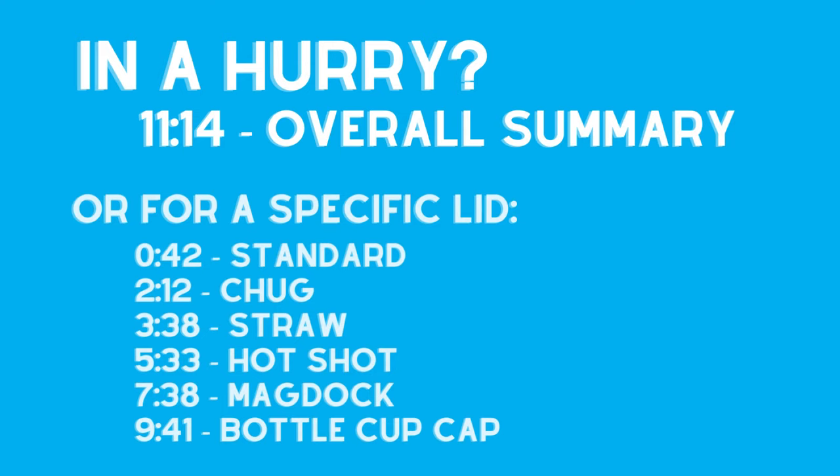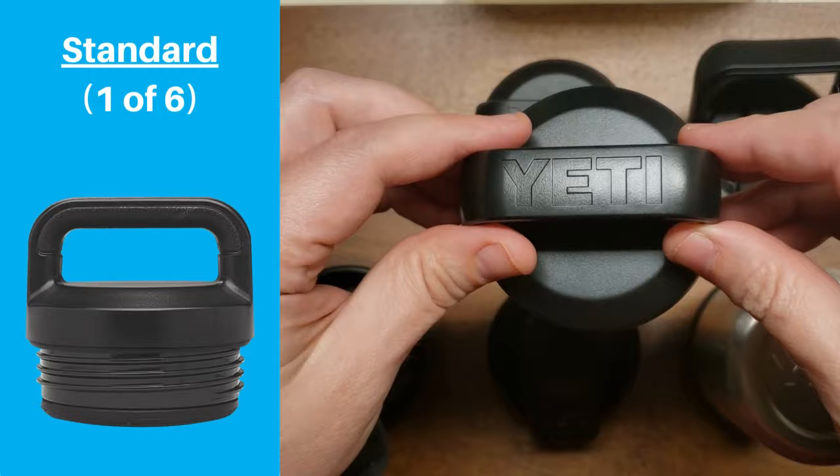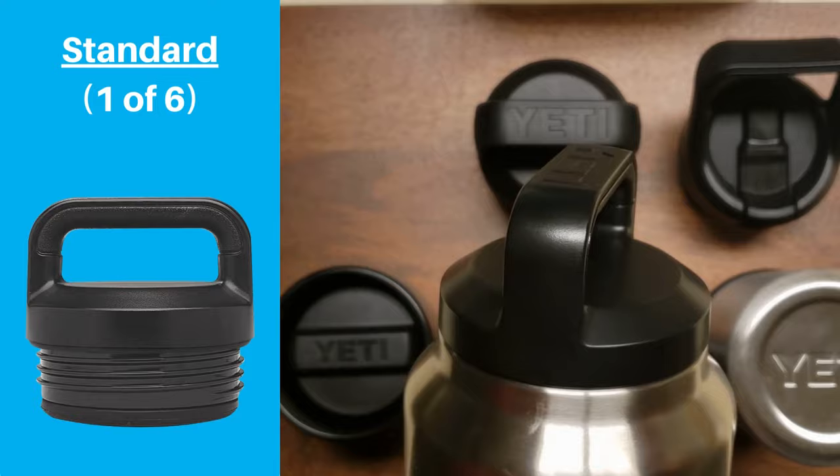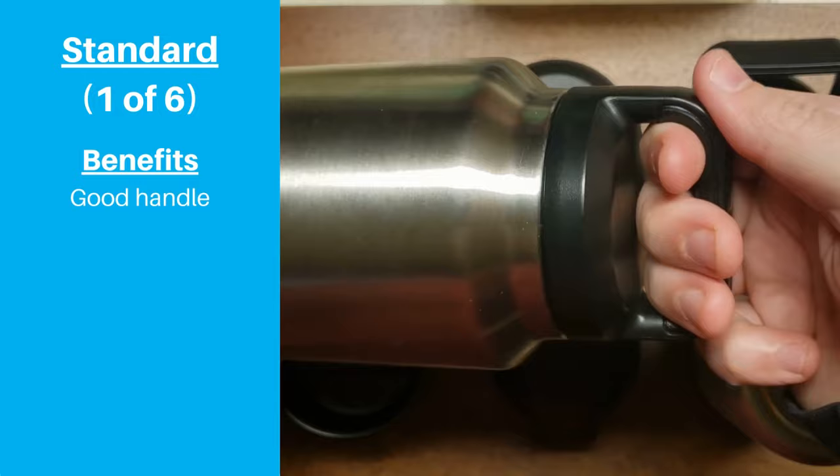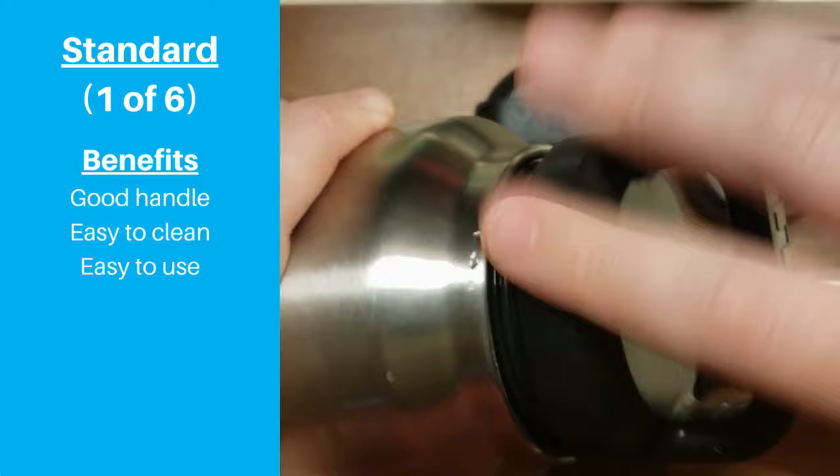First is the one that started it all — Yeti's standard lid. This was the lid that came out when this water bottle series was initially released, and it's still the one that comes with most Yeti Rambler bottles today. We love the carrying handle. The rigid design is wide enough to fit three fingers, making it very comfortable and easy to hold. The simple, no-frills design is very easy to use and easy to clean.